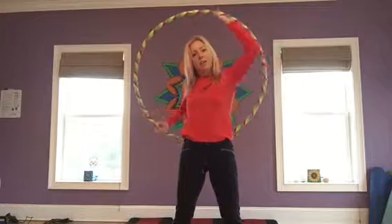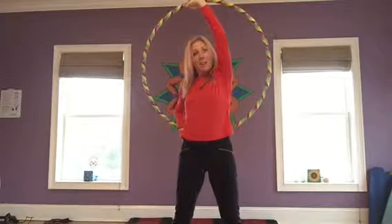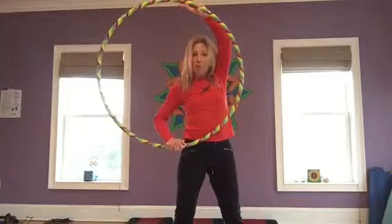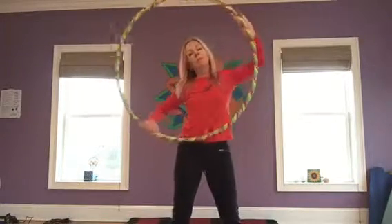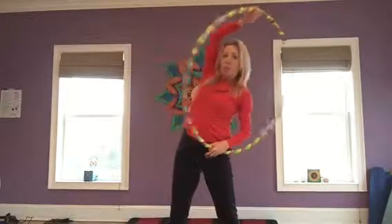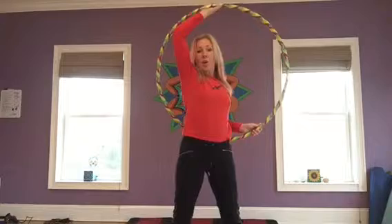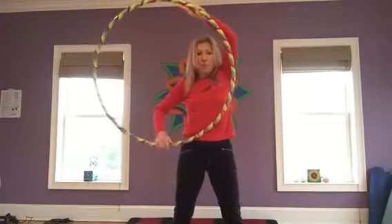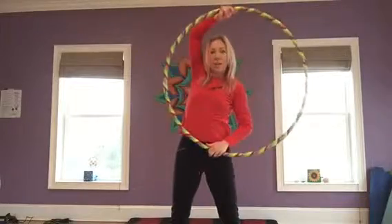bringing our right hand down to our right hip, left hand goes up to 12 o'clock. We're going to flip and rotate our hoop to the front. And now we're going to bring our left hand down to our left hip, right hand on top. Flip it to the back, right hand to right hip, left arm up, flip it to the front, left hand left hip.